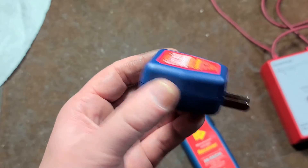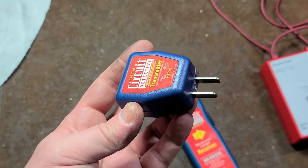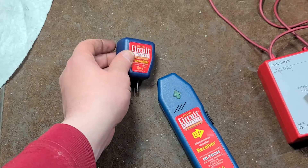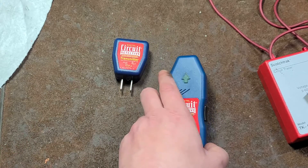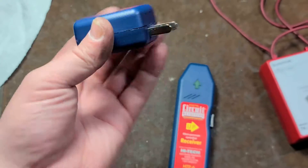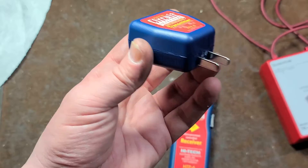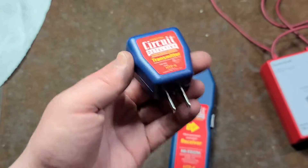One important thing: this works on radio frequency, so if you plug the transmitter into a noise-filtering power strip or a power conditioner, that conditioner is going to filter out the little radio signal being injected into the power line and this device won't work. It has to be plugged into a bare outlet in order to work. This is about a $20 item.